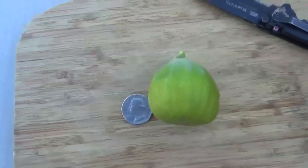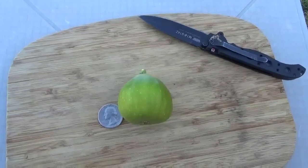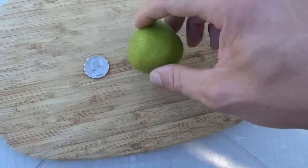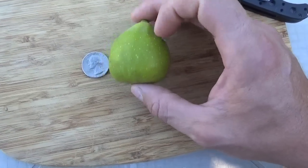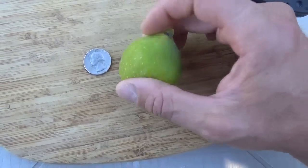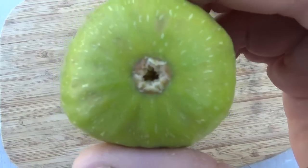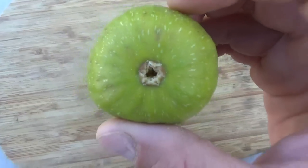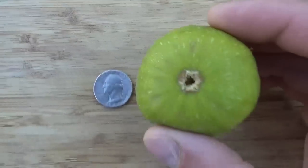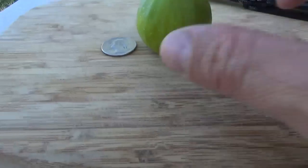Just picked this one — it's a Desert King Breba. This tree has been ripening fruit for about a week or so now. It'll keep ripening for a few more weeks, and then when it starts to wind down, it's pretty much when the main crop will start on other trees. See the eye? It's a pretty good size fig.